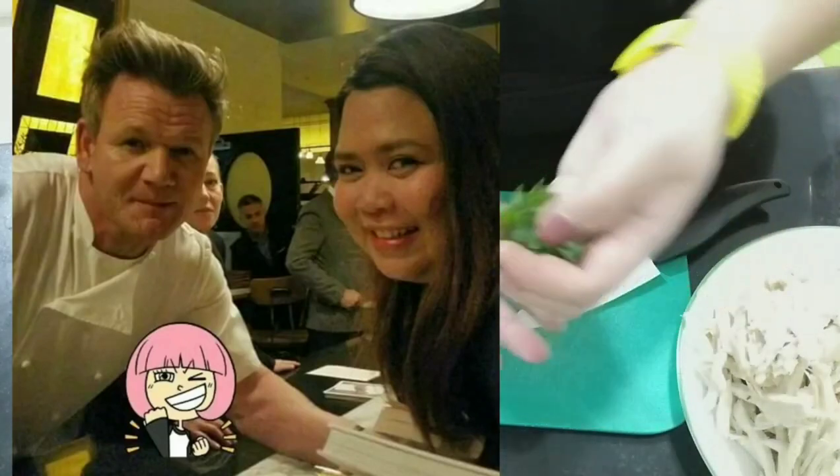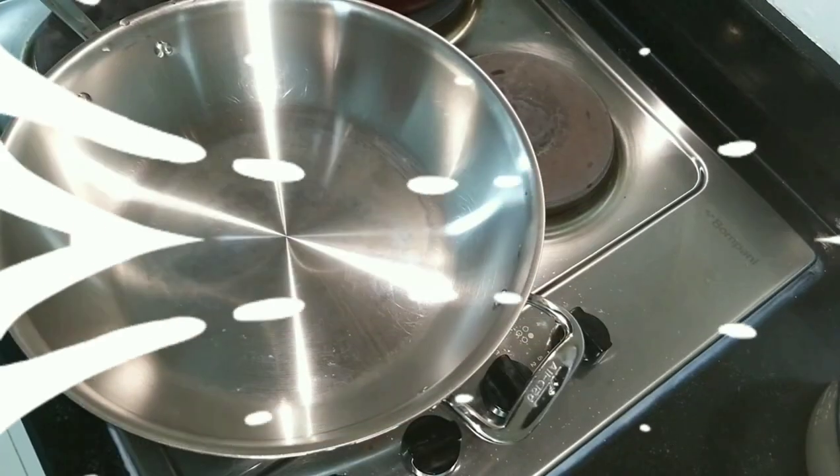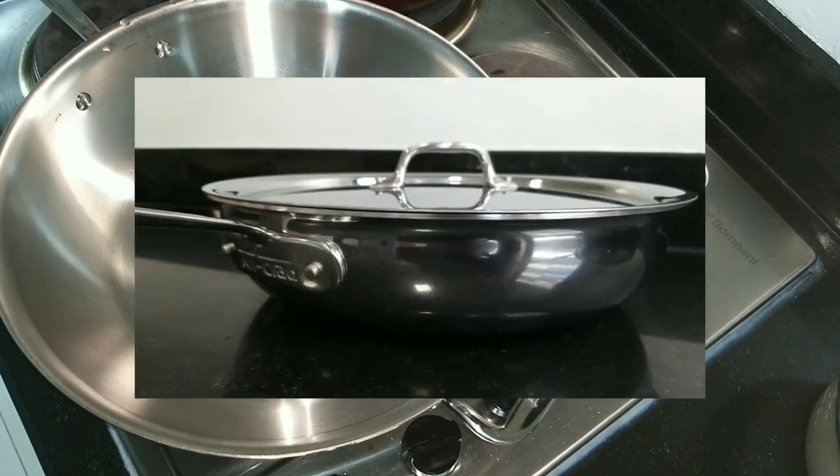For this pasta, the perfect pan to use in my opinion is the All-Clad D3 Weeknight Pan with lid. Now we heat up the pan and it's time for us to put the truffle oil, since truffle oil is the star of our recipe today.